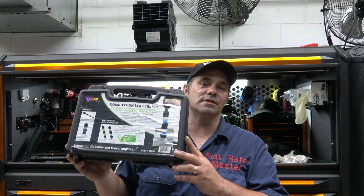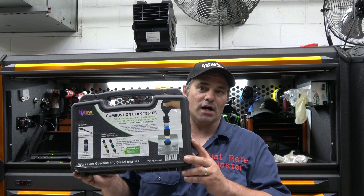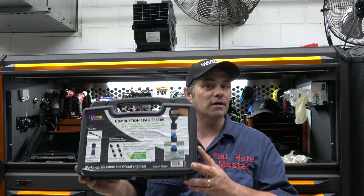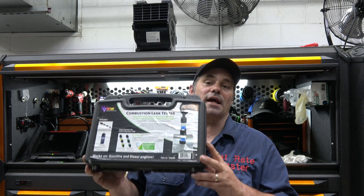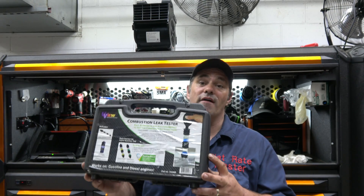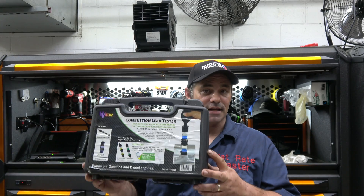Now there are many techniques. This method I'm going to talk about is not foolproof — keep that in mind. This is a quick test to tell you if you have a head gasket that has failed.